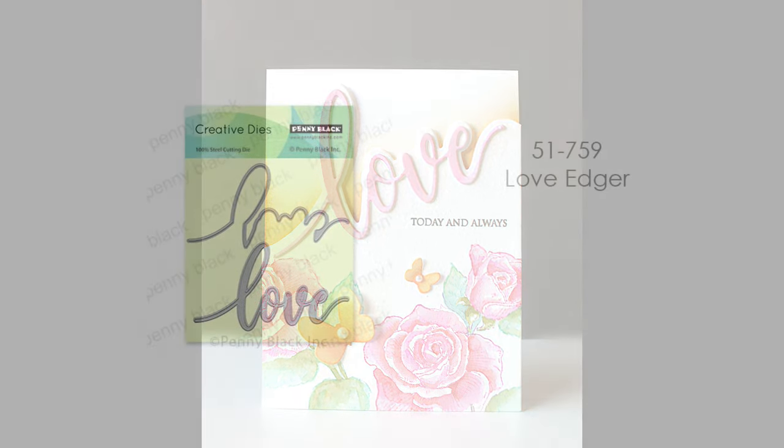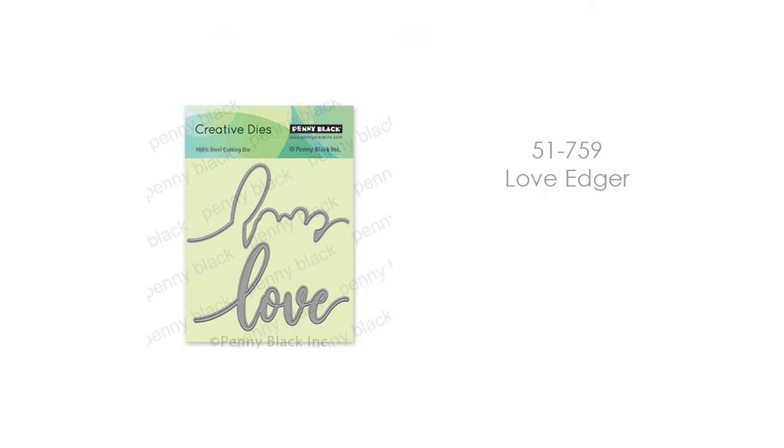Before we begin, I'll give you a look at the products I will be using from Penny Black. The first is 51-759 Love Edger. I'm also combining this with the 30-666 Only You Sentiment Set and 40-511 Crimson Blush. This is one of our cling stamps.